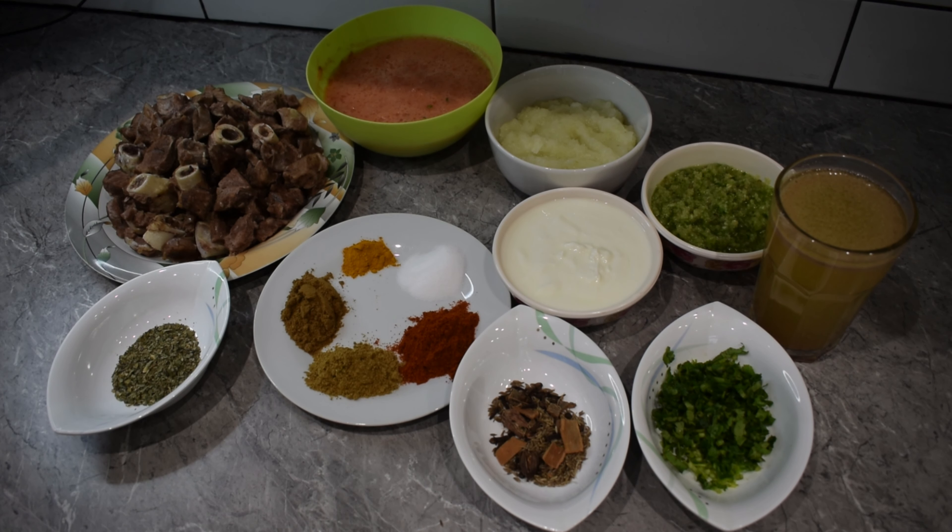Bismillahirrahmanirrahim. Today we will make 1.5 kg of mutton, and we will be able to make it quickly. Because the mutton is a little soft, we have already made 90% of the preparation, and now we will start to make it.